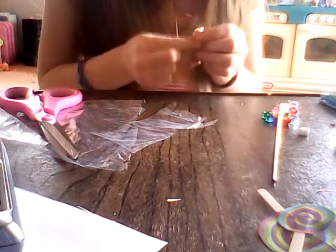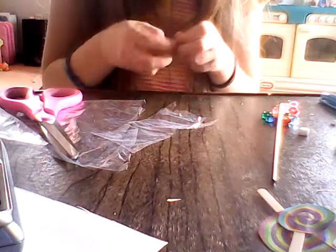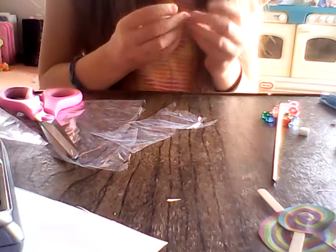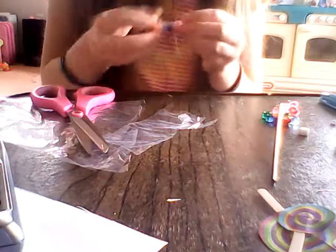Just keep tying these. I'm going to tie more on this one because I didn't get to it much. And then you can trim off any extra — I'm going to trim off some of it. And there you go. You've got your candy.